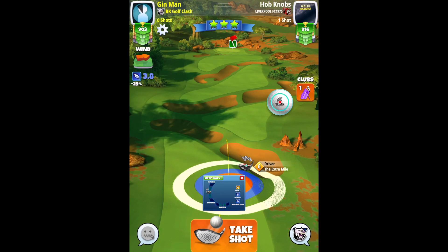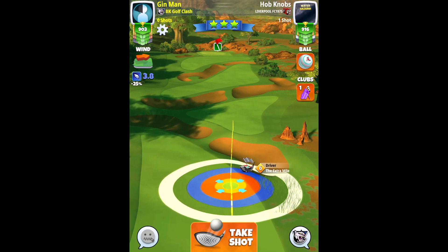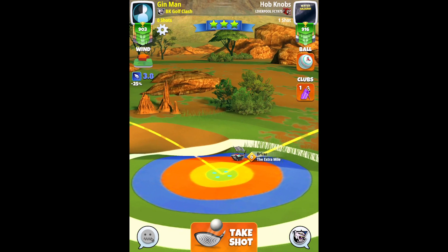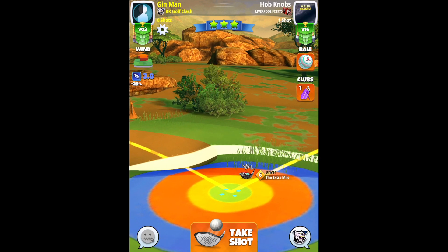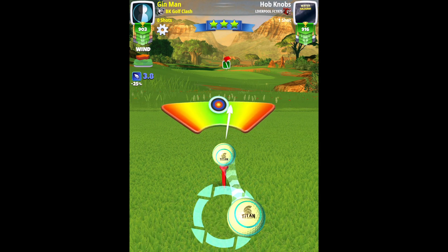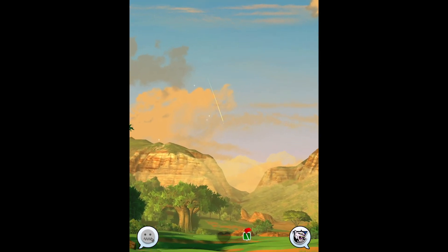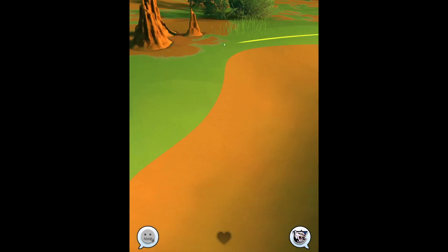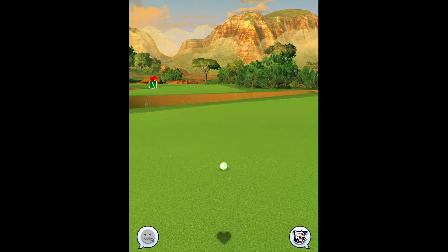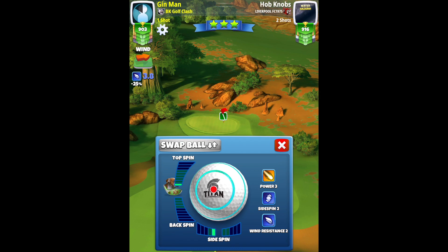On to hole number 11 and here once again, just want to secure the safe eagle. So extra mile, 3 bars of top spin, 2 bars of side spin to the right with a tight, and we will need that for the second shot. Yellow ring just touching the rough on the right, and adjust here. Max distance with 10% elevation. Going with half a ball of curl to the right. Plenty of room there and we bounce very, very nicely indeed. Could maybe have gone with a click more top spin, but 3 is safe and just prevents against any accidental overpower when using your curl.